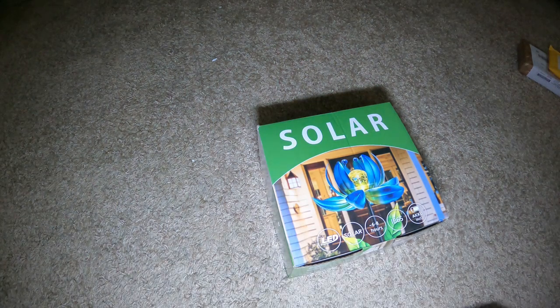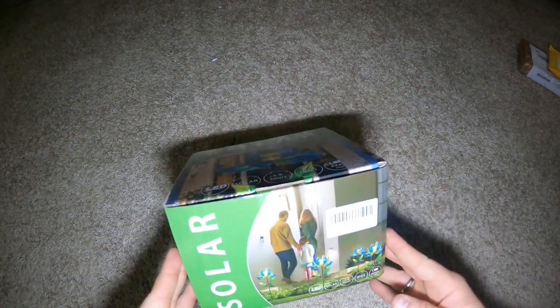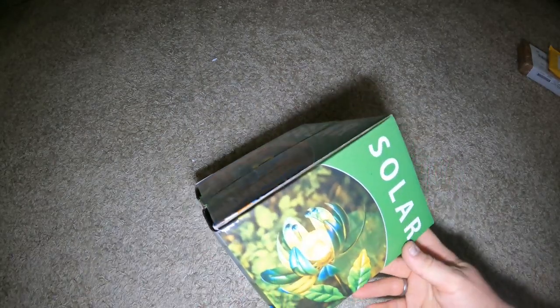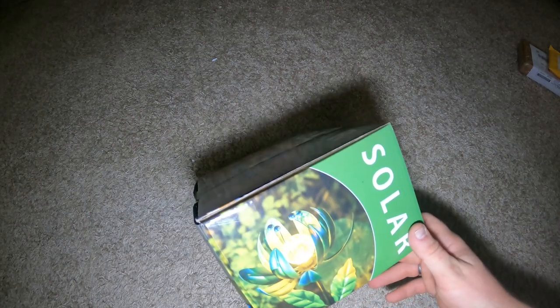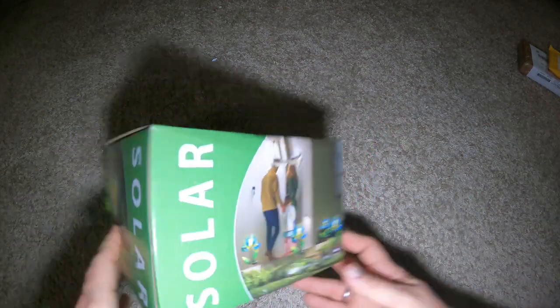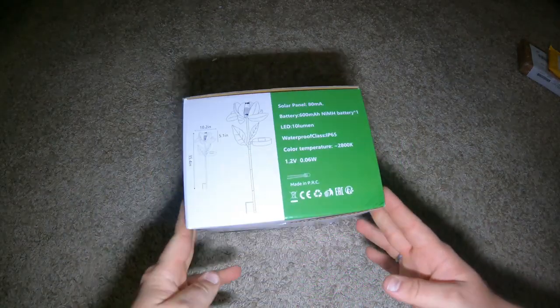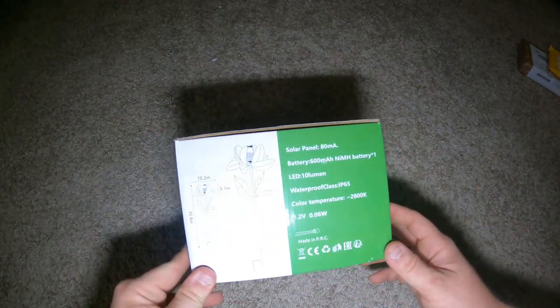I seen this on Amazon and had to pick it up for my grandmother — she loves stuff outside. What caught me was one of their ads, the video of it being at night just looked really nice. I said it was 50% off, but Black Friday is always a scam where they mark it up and then bring it down, or just put it at the regular price and say it's on sale.